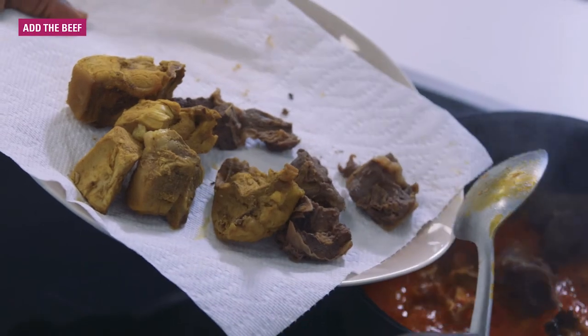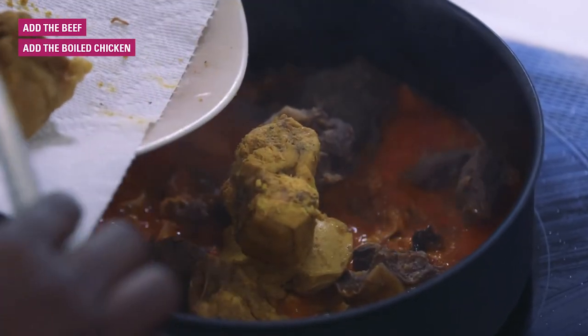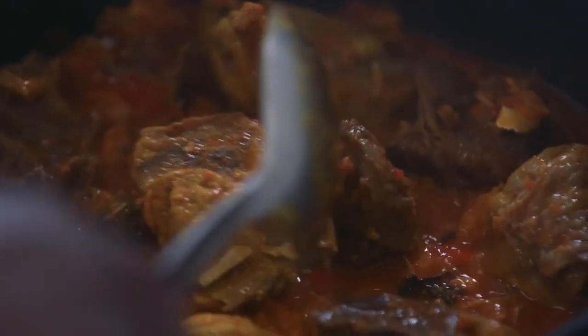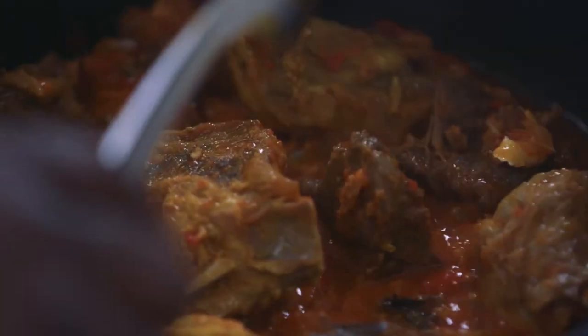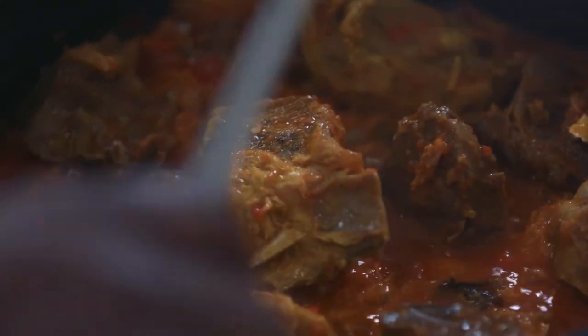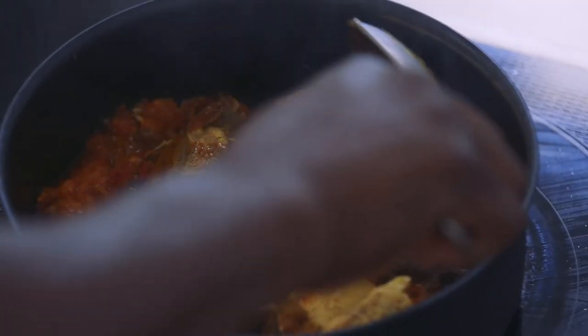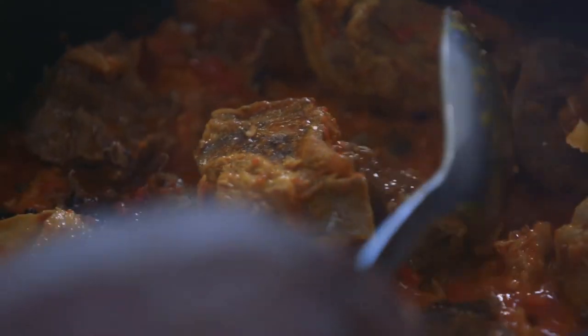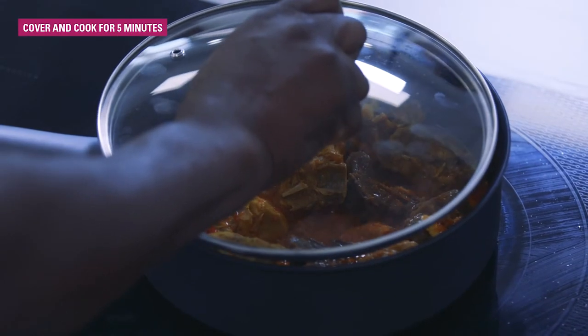Next, you add your beef and chicken, already pre-cooked. Normally we have different kinds of fish and meat in this soup, but today I'm just using beef and a hard chicken — Nigerian chicken, it's called pound chicken. We'll let it steam for about five minutes.